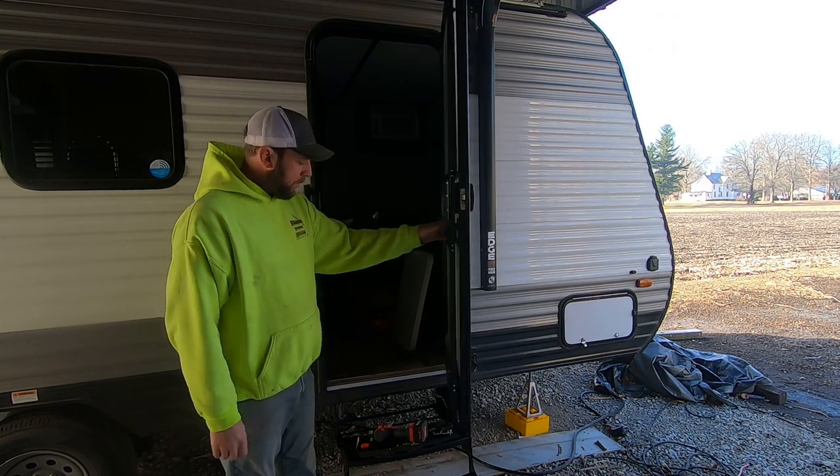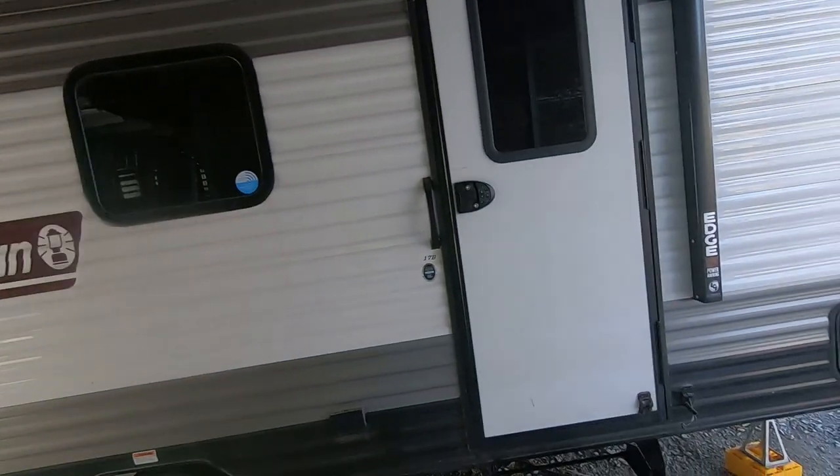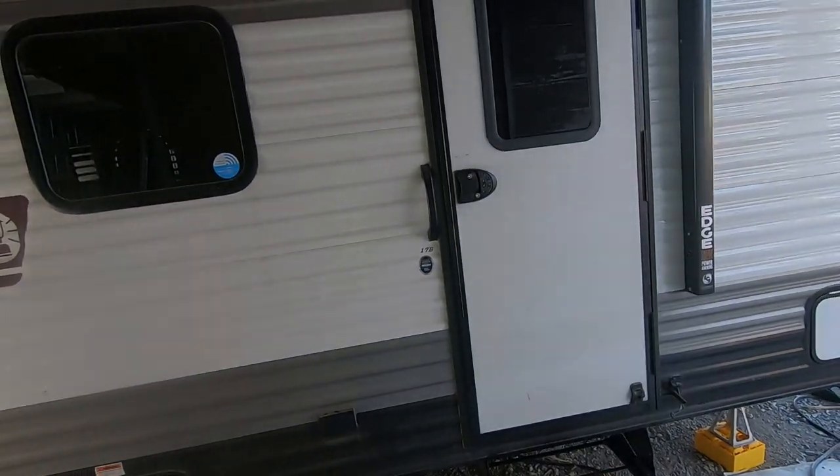That's our whole new entryway. Thanks for following us along again — we're just about done with all our upgrades. If you liked it, give us a big thumbs up. If you haven't already, hit the subscribe button and make sure you hit the bell for all the notifications for our upcoming videos. Thanks!